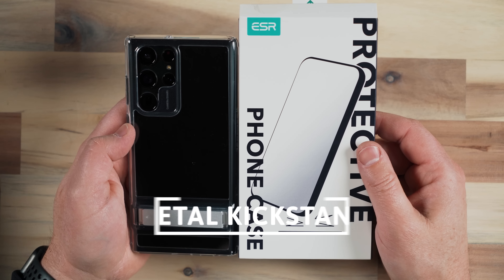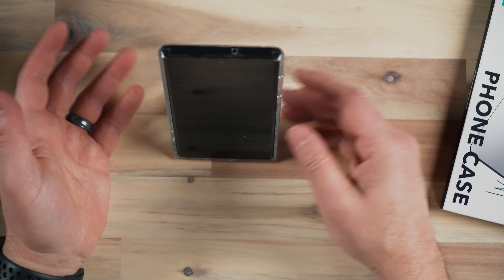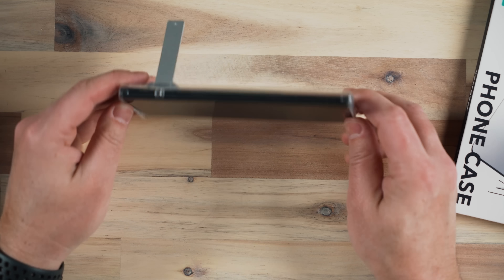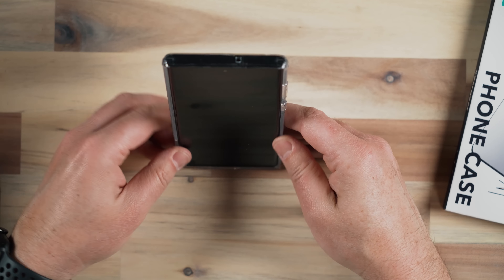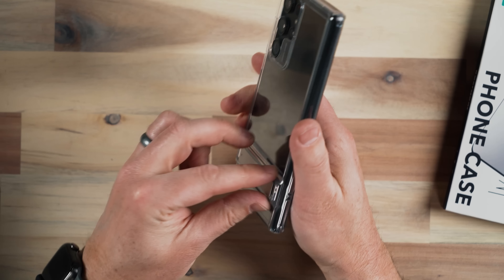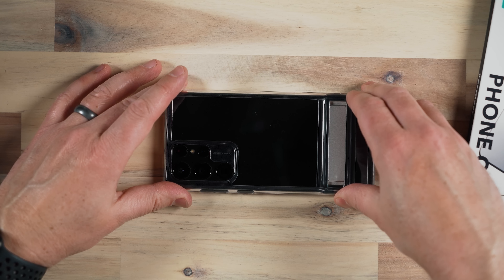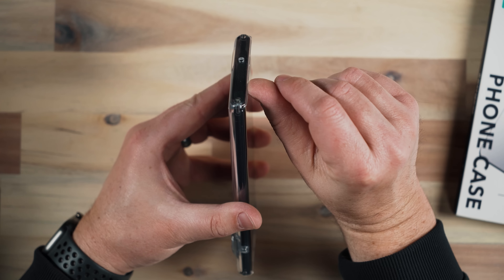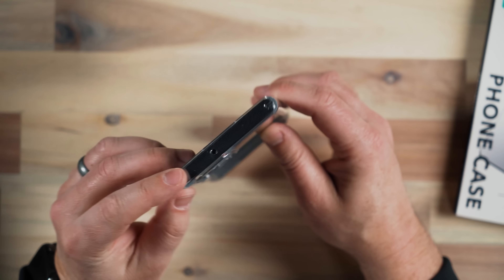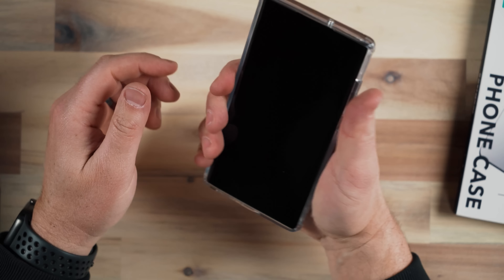This is the Metal Kickstand case from ESR. It's a clear silicone case with a metal kickstand built in — the kickstand comes out and works for standing your phone straight up and down but also on its side. The metal kickstand is pretty durable. It does add quite a bit of lift to your case so your phone sits at a slight downward slope, though it sits flat and doesn't rock. It doesn't have a ton of screen-down protection — just a little bit of a lip — but the rest of the case is clear, letting you see your phone in its entirety.